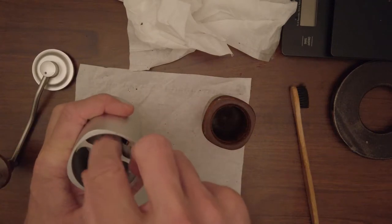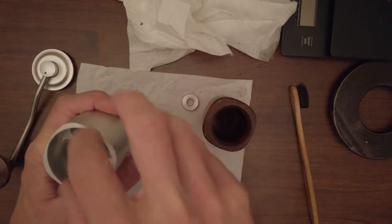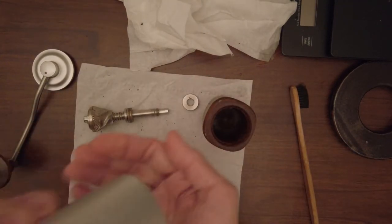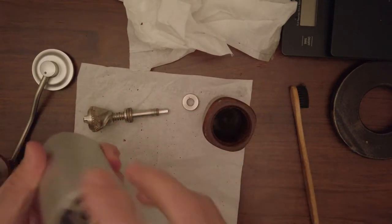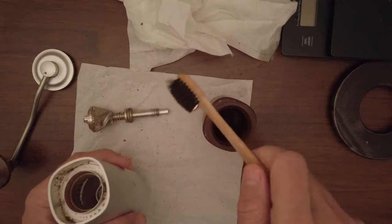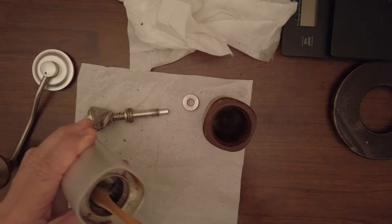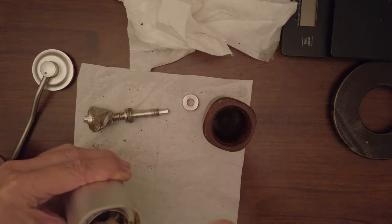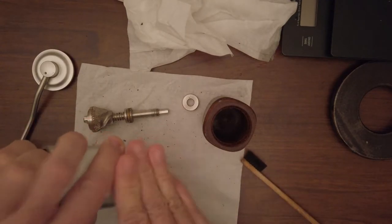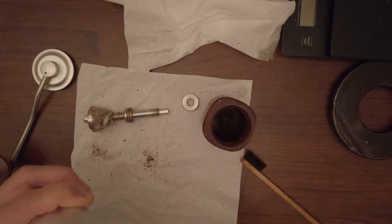It is easy to clean. You just have to scroll down this part and take it out — be careful, sometimes it comes out easily, sometimes not. You can use just a regular toothbrush, do a little bit of brushing, and just use paper napkins.